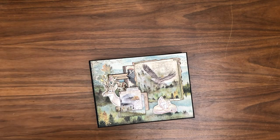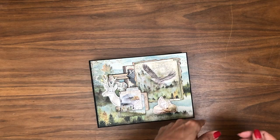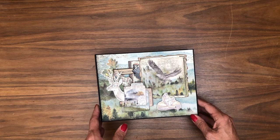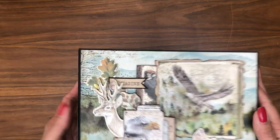Hey everyone, it's Daphne from Scrap and Create, and today we're going to walk through Forest, the new Stamperia mini album that I just completed. This is eight and a half by six and a half — that's the outside dimensions. The inside pocket pages are eight by six. I'm going to start by sharing the cover with you.